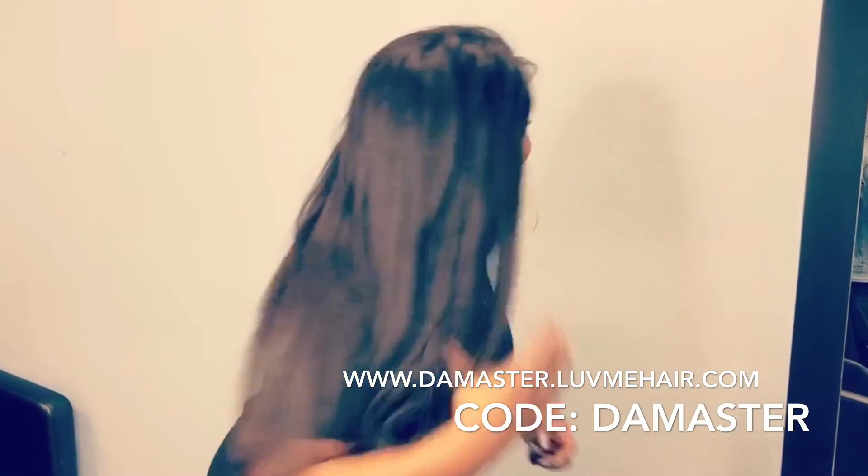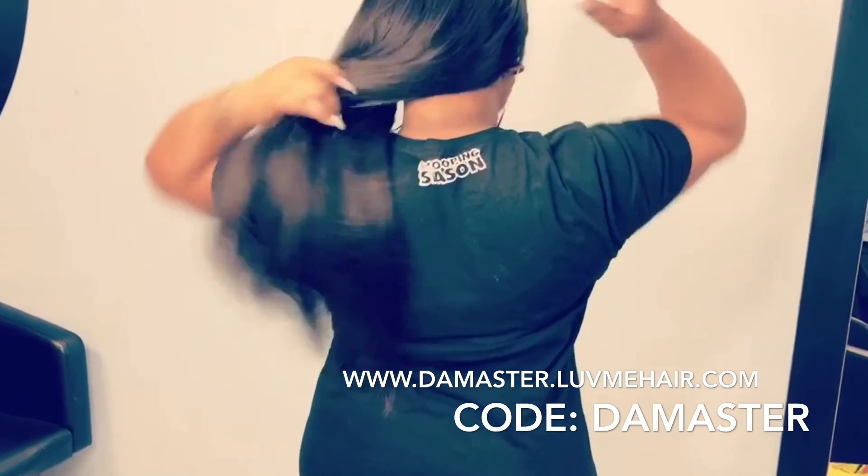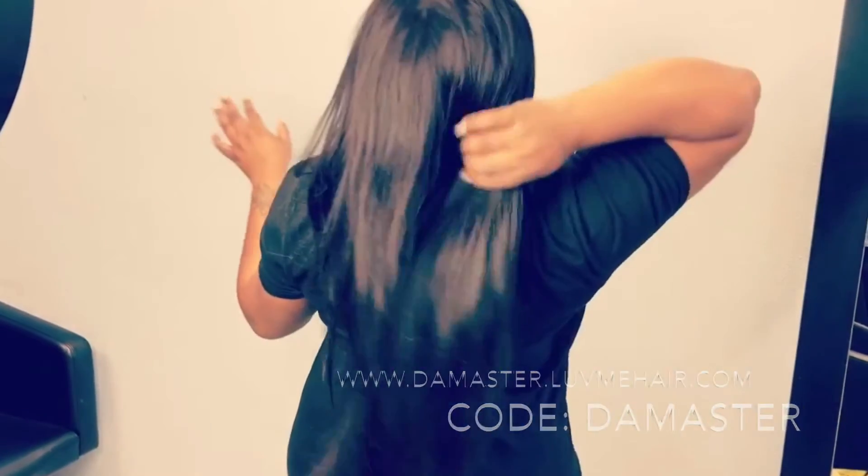You can go to themaster.lovemehair.com, put in code THEMASTER, and you can get 10% off your purchase. Thank you guys for watching — like, comment, and subscribe. Bye!